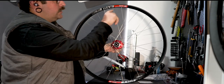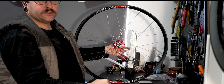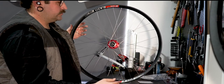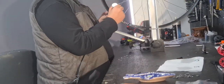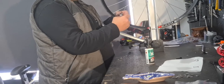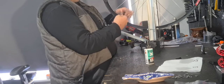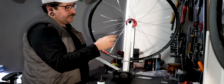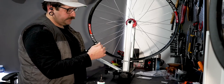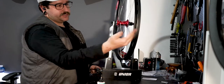Now I'm going to chuck this in the wheel truing stand, put some lube between the nipple and the rim, give it a quick spin, and then wind all the nipples down to the end of the thread so they're all at the same spot. Hopefully that means I won't have to do too much dishing afterwards. I know I've got two of the wrong spokes in here somewhere so I'll have a bit of fun with that. You can see all the nipples have stopped at the end of the thread — give it a spin and notice it's wobbling a little bit.